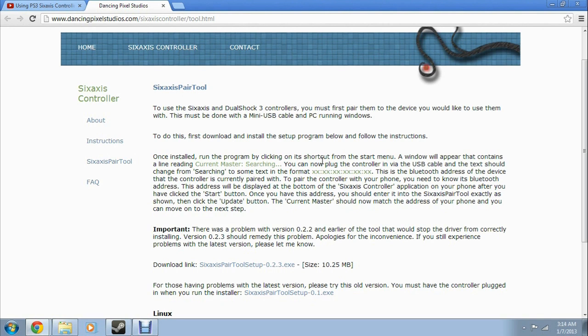After you plug in the PS3 controller, the files will download for it to enable it as a universal controller. Go to the website here, which I put a link to in the description below, and download the link right here.